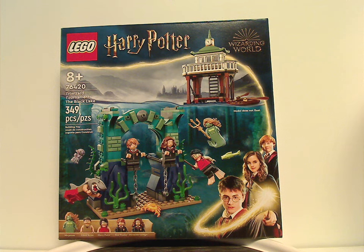Hello everyone, Dylan here with another Lego Harry Potter review — this one is on the Triwizard Tournament: The Black Lake.